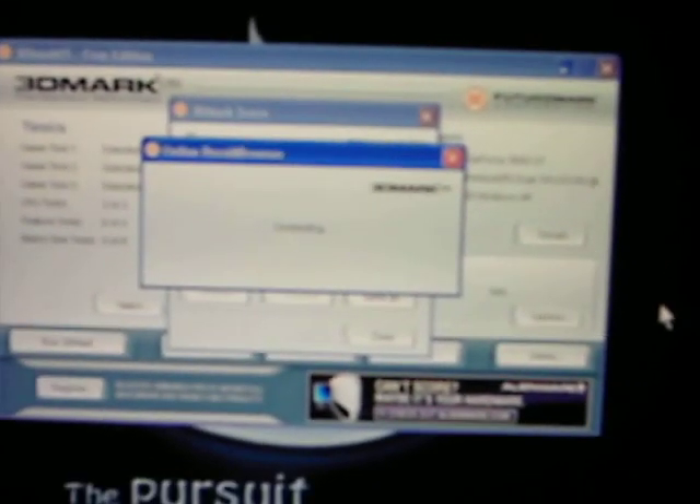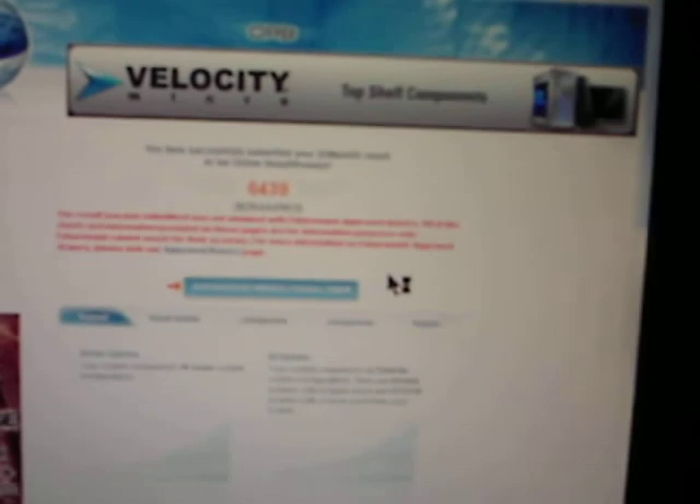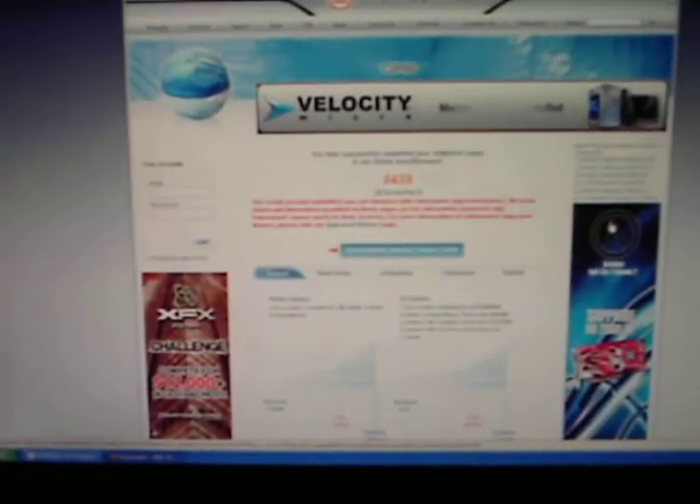Let's check our results online. We scored 6439. Not bad, not bad — with everything stock and the 3D Mark 05 demo.